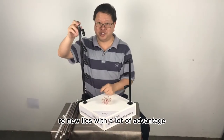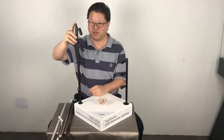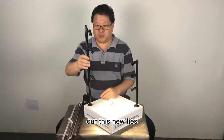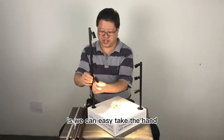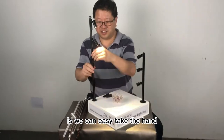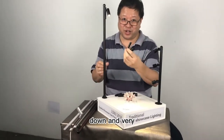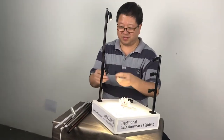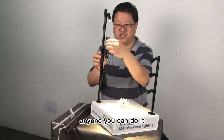We have new lights with a lot of advantages. Now I'll introduce to you this new light — we can easily take the hand down and very easily also put it on. Anyone, you can do it.